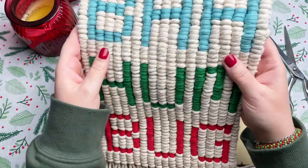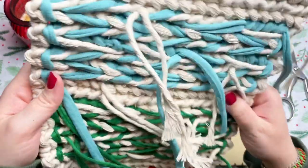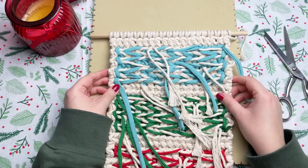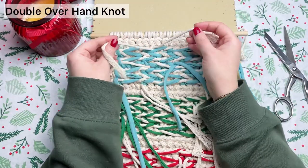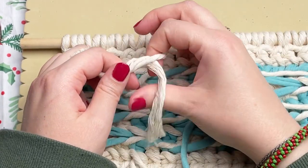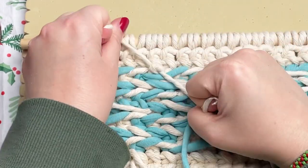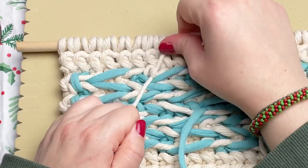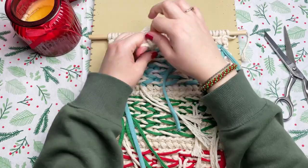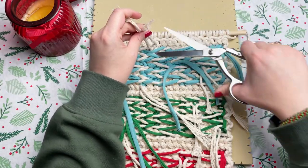Now that we've completed our pattern, it's time to clean up the mess on the back. What I like to do to secure the ends is just tie a regular overhand knot with all of our loose ends. The more professional way to tidy up the back is to either add a backing or to weave in your ends. If you want a separate tutorial on this, let me know in the comments below.